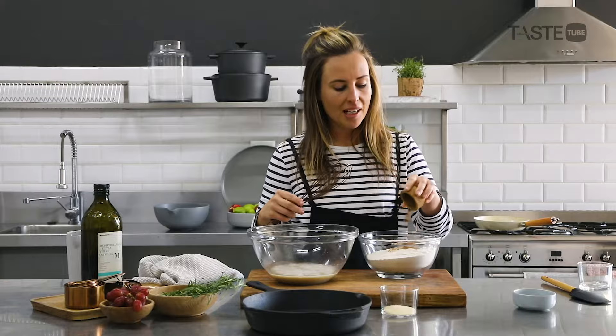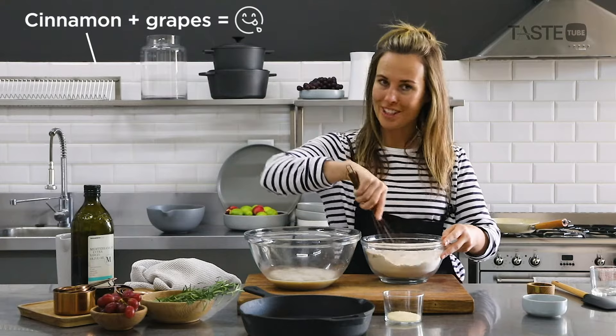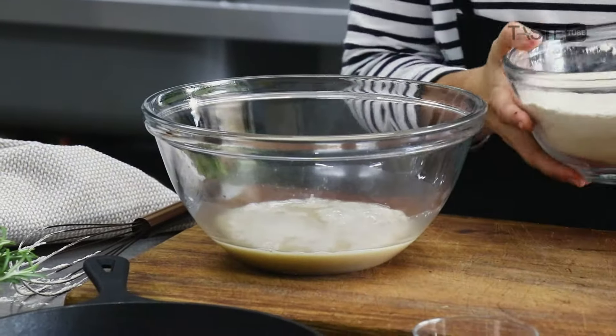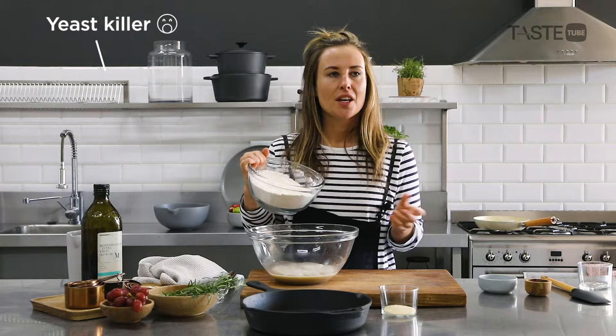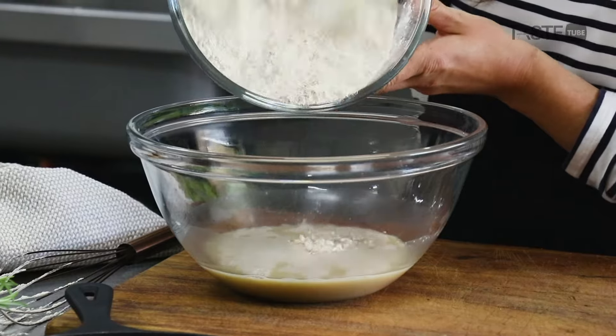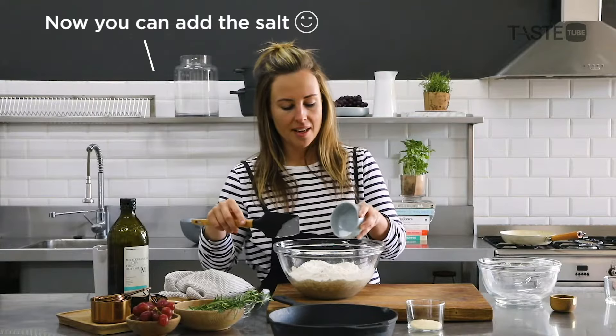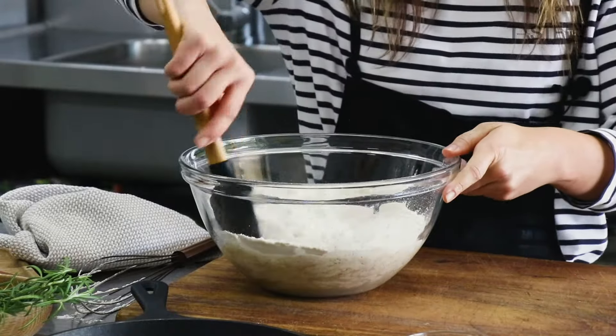The next most important part is the flour. I'm going to add a little bit of cinnamon and whisk it through for even distribution. A key point: don't add your salt to the dry mixture now, because we don't want the salt to get in contact with the yeast — it will kill it. So we're adding our flour and cinnamon mixture to the wet ingredients, and adding the salt now, gently folding it through with a spatula.